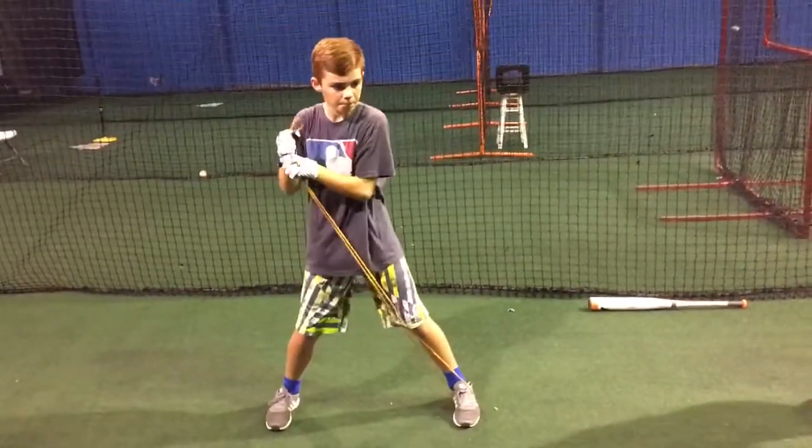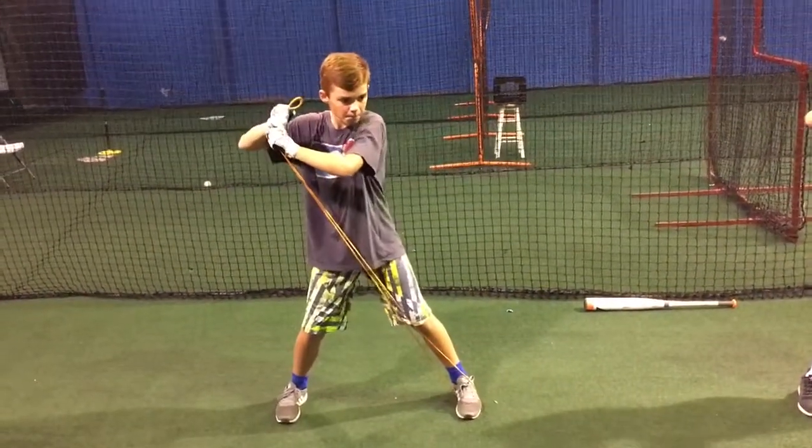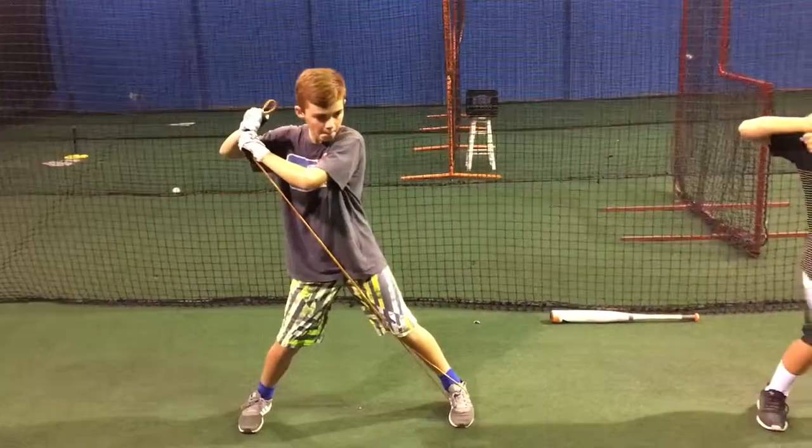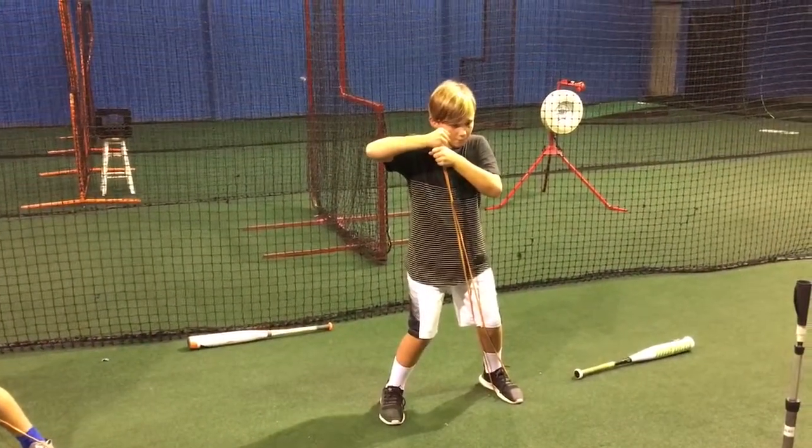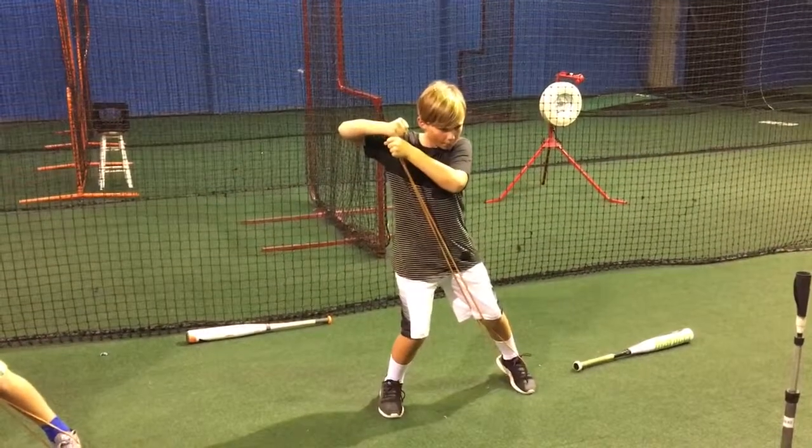Two more reps. Load and separate. Good. One more. Load and separate. Good.